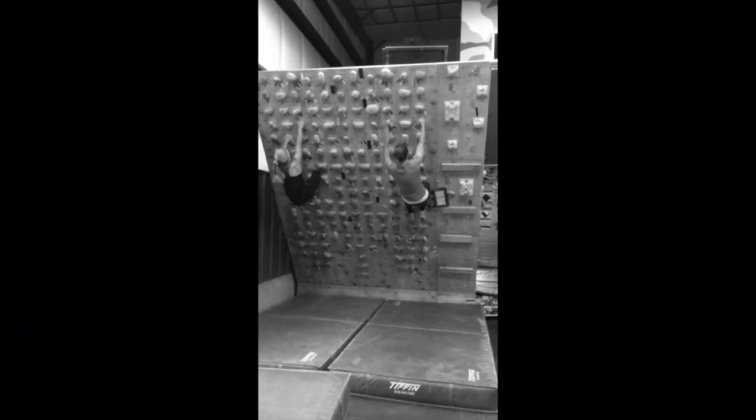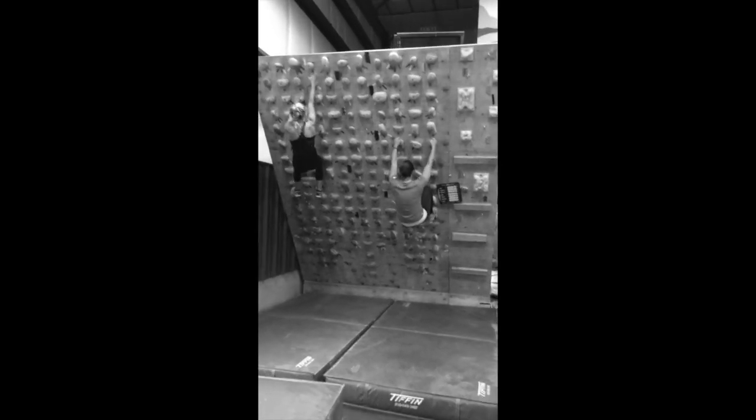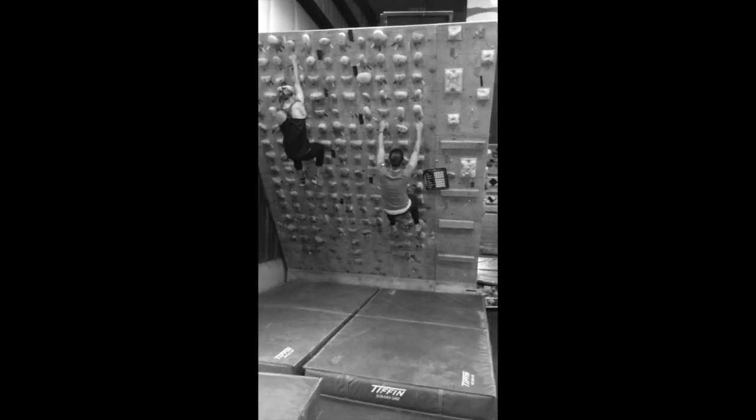Climbers working through for 60 seconds moving, and then 60 seconds shake out. Follow that with a 5-5-5 of push-ups, sit-ups, and squats for 2 minutes, rotating through that.